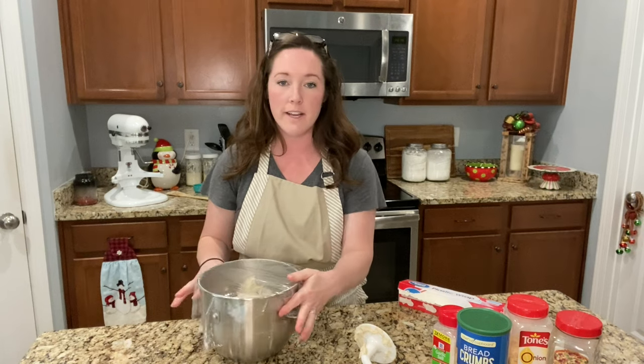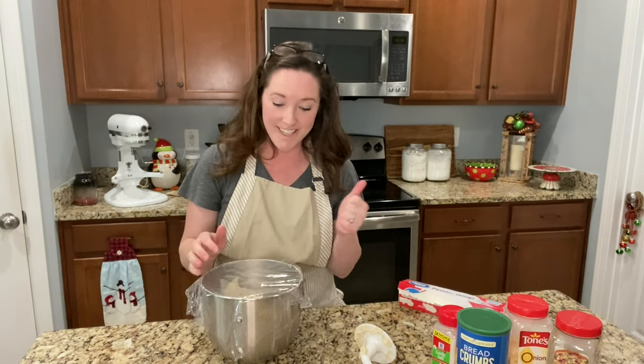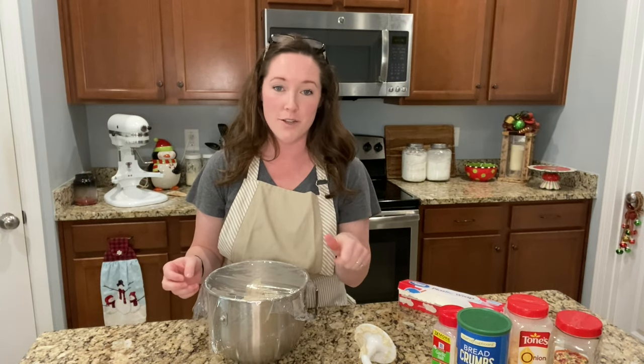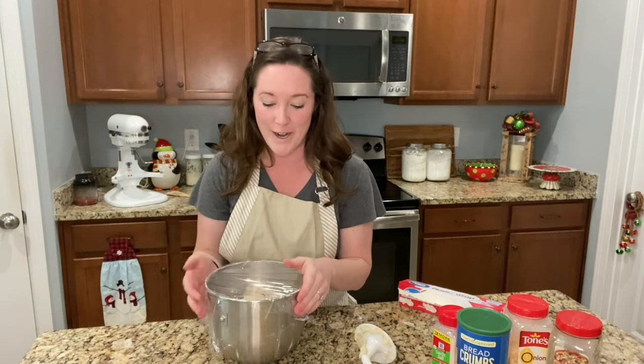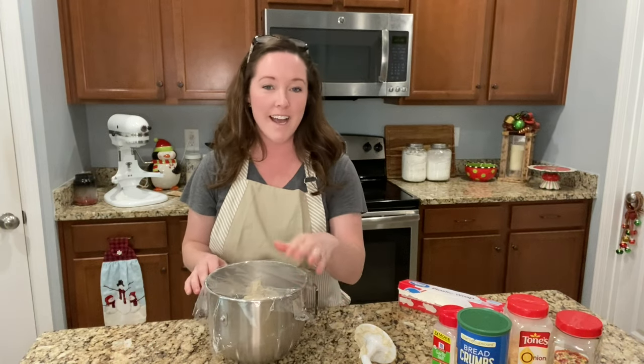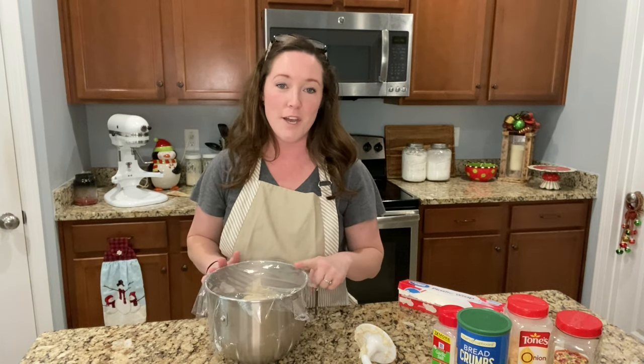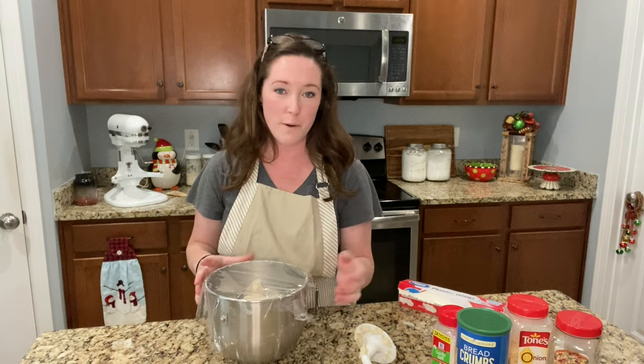If you can find a warm place, the warmer the better — except you don't want it to start cooking. I've stuck dough in the oven before to rise, but I'd be very careful because I once put loaves in there and then turned the oven on and completely forgot about them — it almost caught my house on fire. So learn from my mistake. I'm going to place this on top of the stove to proof, since that's probably the warmest place in my house.